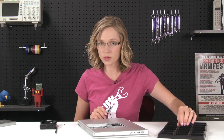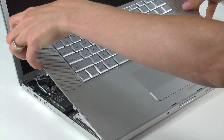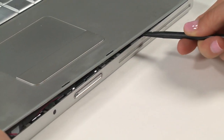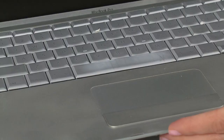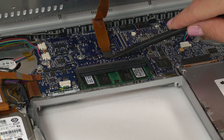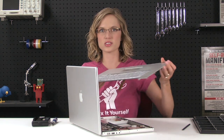Now that all the screws around the perimeter are removed, the next step is to take off the top case. You're going to flip the computer over and open it up, and begin to pry the top case off near the screen of the computer, rotating it back towards the front. When you get to the front, there are going to be some latches that you need to release, and that's when the spudger comes in handy. When you get that last clip released, don't go pulling the whole thing off just yet, because it's still attached to the logic board via a ribbon cable. So what you want to do is lift it up gently and disconnect that ribbon cable with your spudger. And with that cable disconnected, this whole piece should just come right off.